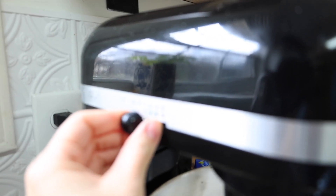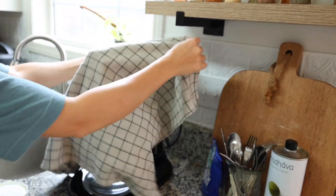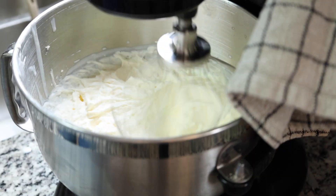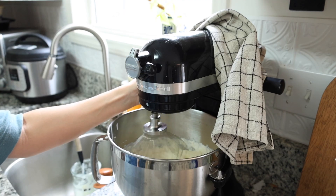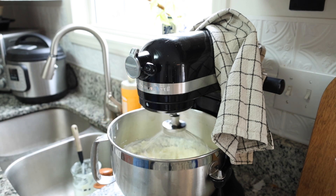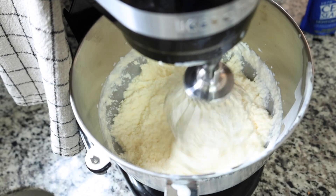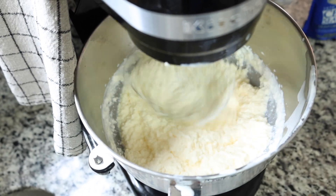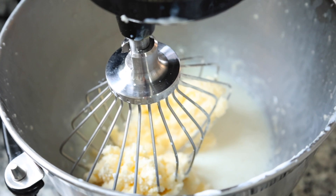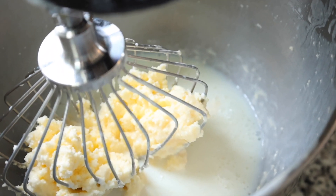Pour the cold cream mixture into the bowl of your stand mixer fitted with a whisk attachment — you could also use a food processor with a blade. Cover the mixer with a clean kitchen towel to avoid splattering. Whip on medium-high speed until the cream forms soft peaks, then reduce to low speed. The butter will completely separate from the buttermilk, and the mixture will start to look curdled. Continue until the butter forms a solid mass on the whisk.